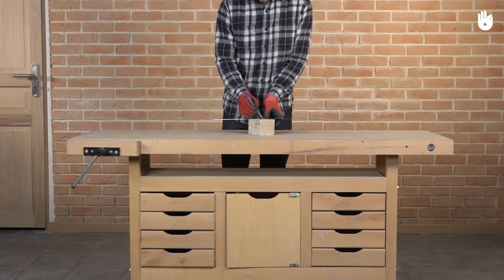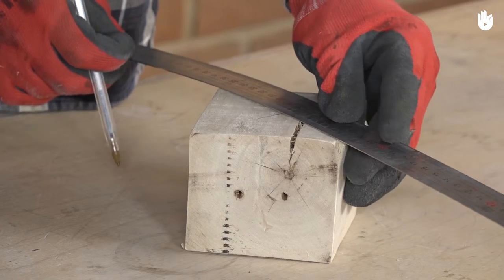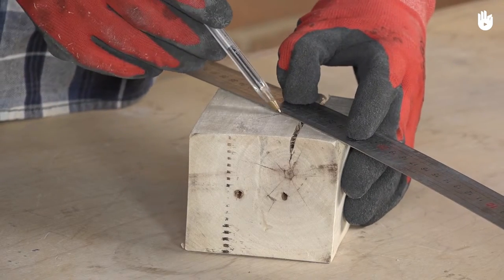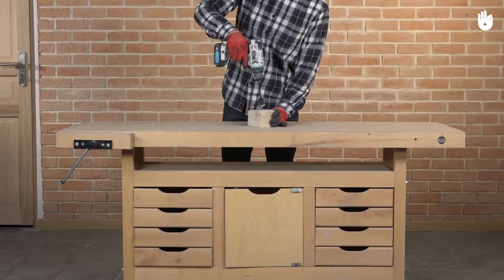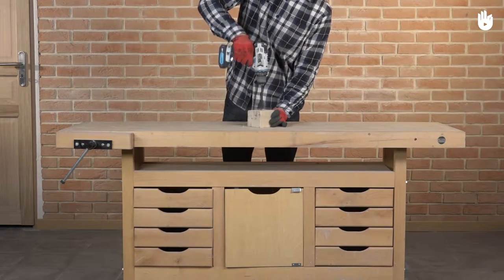Step 2. Use the diagonals on the top face of the cube to mark its centre. Step 3. Drill a hole in the centre of the block to a depth equal to the height of the tea light.